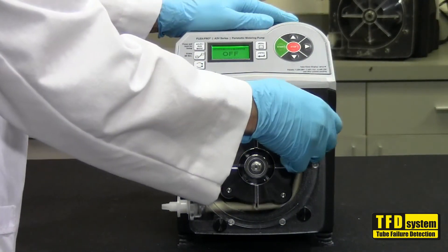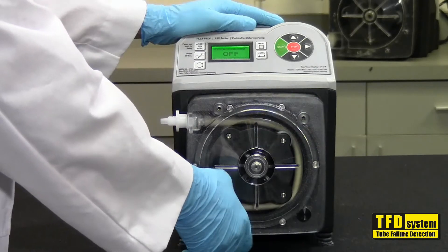To test the system, remove the pump tube and roller assembly, exposing the TFD sensors.